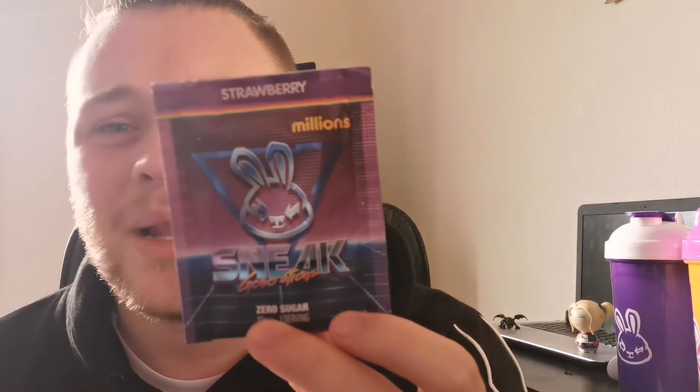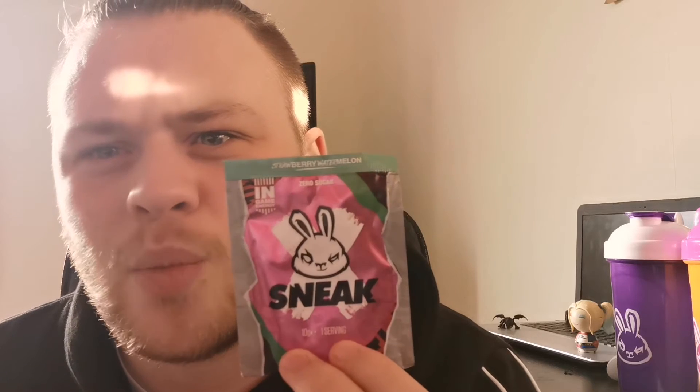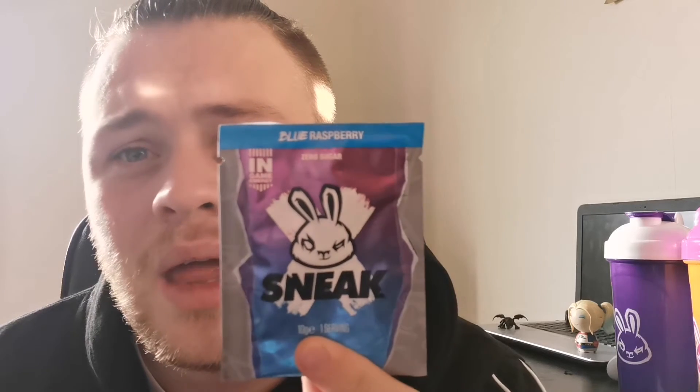We got strawberry millions — that's a nice retro packaging, I like that one. And what's this? A strawberry and watermelon — there, strawberry and watermelon. We got a blue raspberry right there.